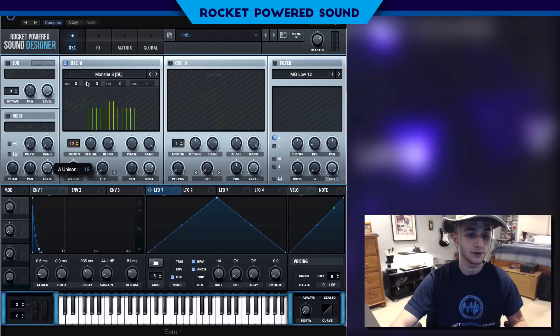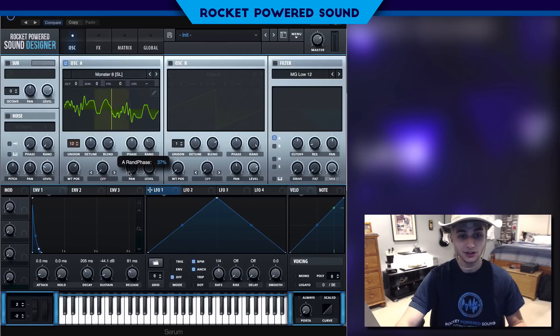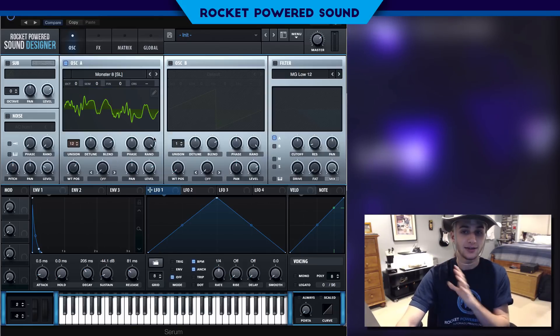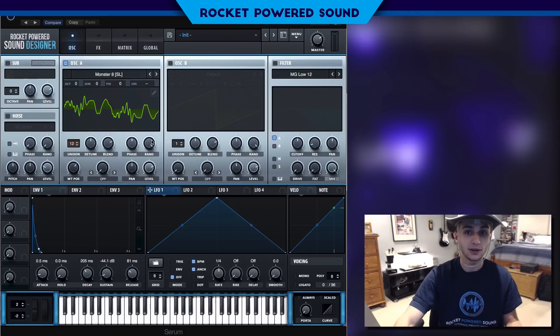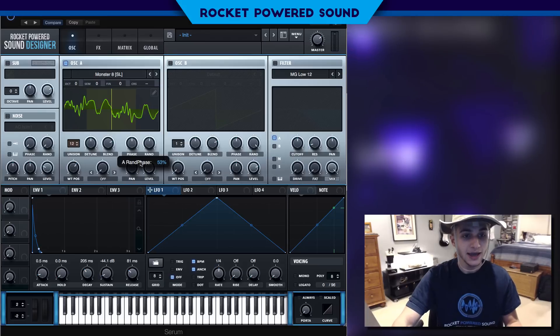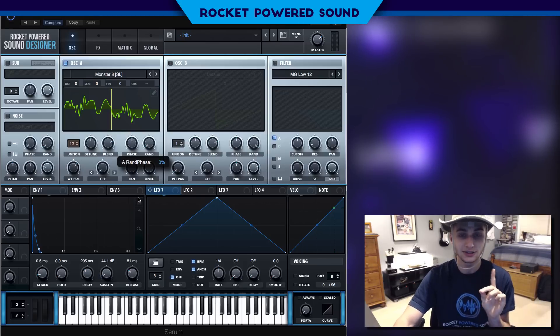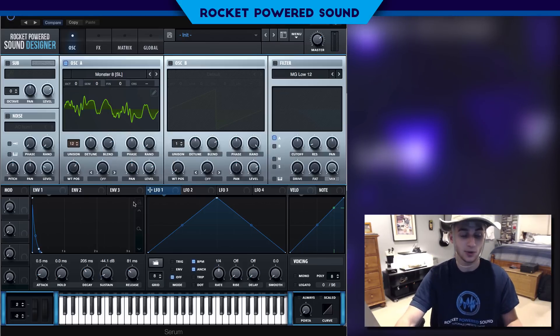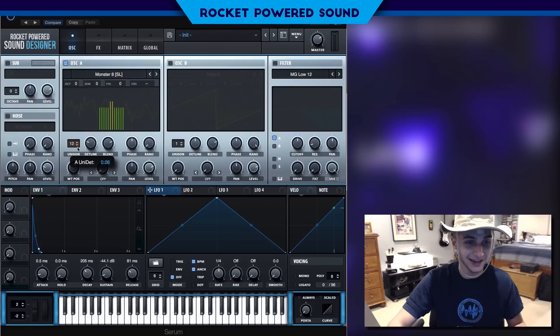Now we're gonna be turning up the unison to 12, so we have 12 copies of the waveform playing at one single time — sounds pretty weird, right? Let's drop the random phase. Basically what that does is: we have 12 different copies, and that highlighted space represents the different starting points each copy could start at. When you turn down the phase, you'll see that highlighted area shrink until we get to one single spot — they're all starting at the same exact spot at zero percent, which creates a classic, tight sound.